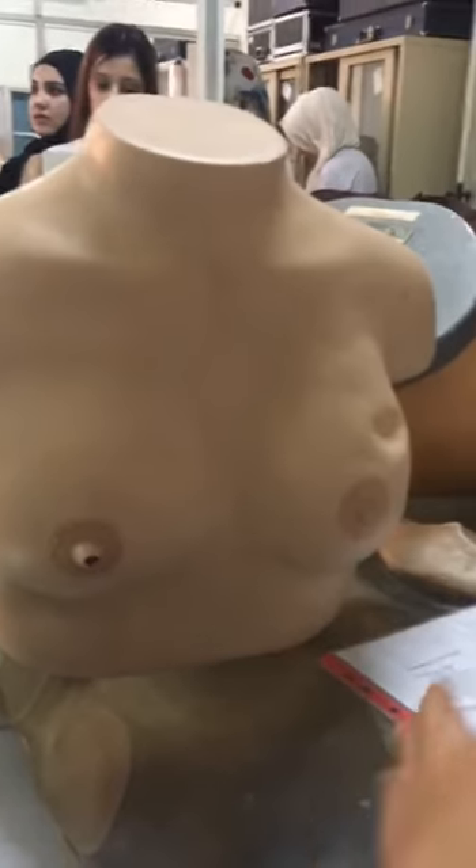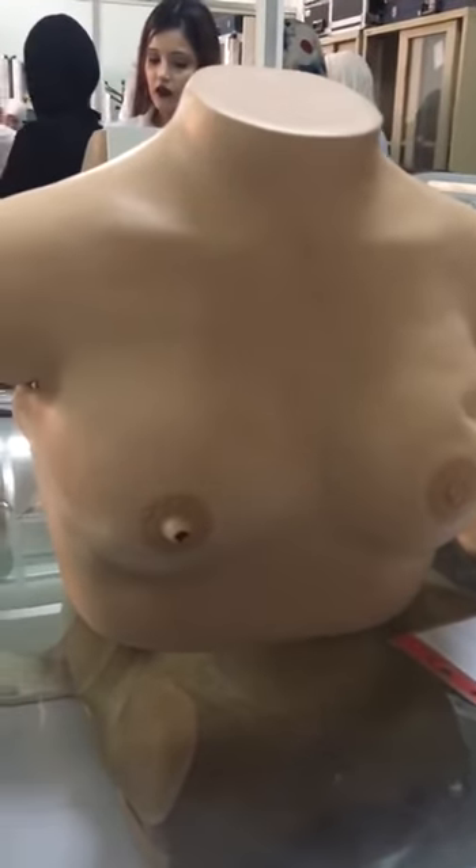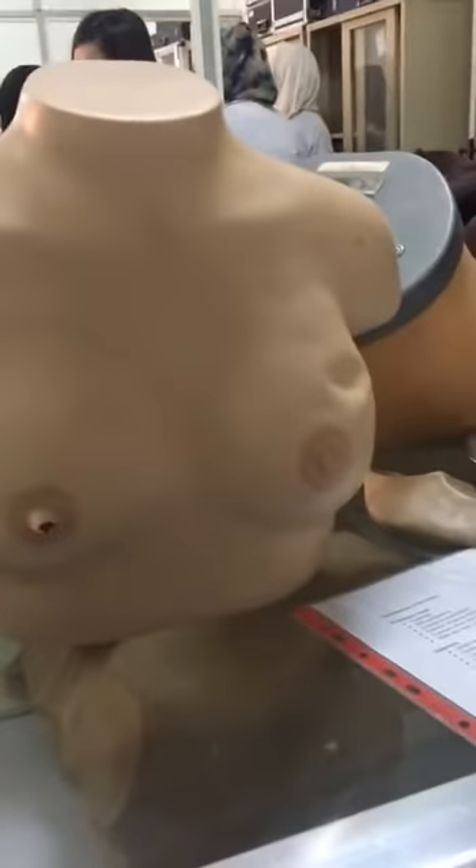Exposure from the chest and the abdomen. Then wash and warm the hands, and assess the general appearance of the patient.